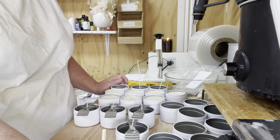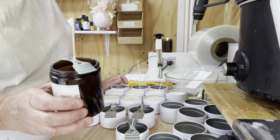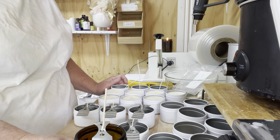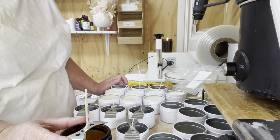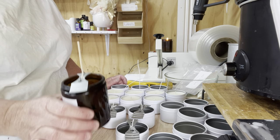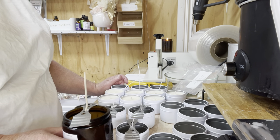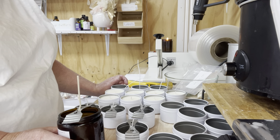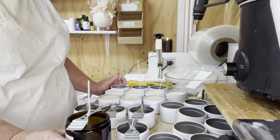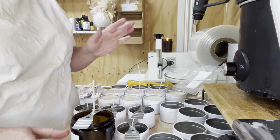You can't just pour and hope it's the right measurement — you really need to make sure, especially if you're selling. If you're selling, please make sure you're doing these the right way and weighing them. In Australia it's very strict — we must adhere to all regulations. I'll just wick these now.